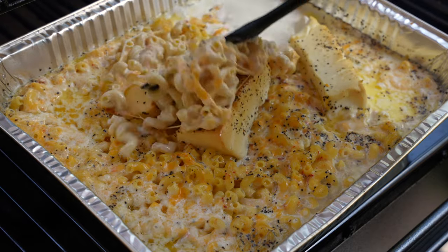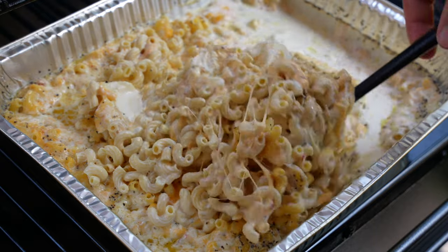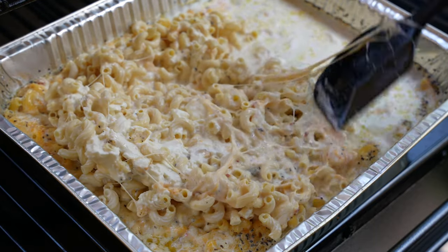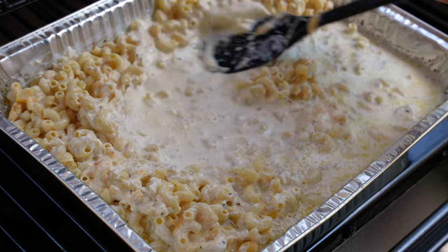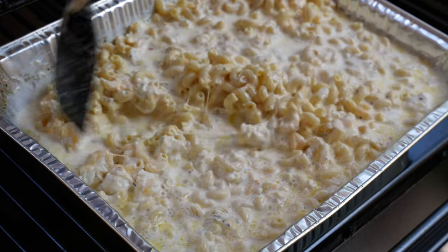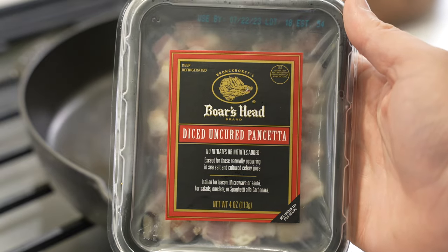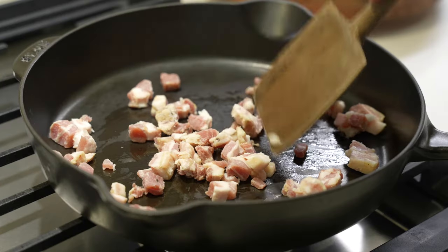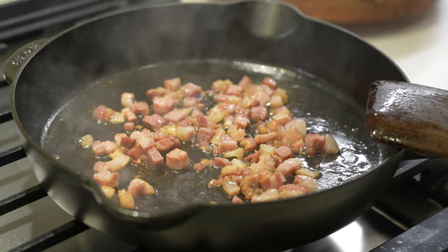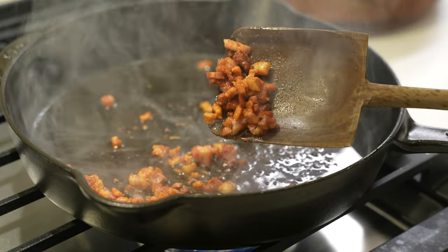After about 45 minutes to an hour, you'll see there's still quite a bit of liquid in the pan — don't worry, it's going to cook off. That liquid is exactly what you need to make sure the pasta cooks and the sauce stays nice and creamy rather than turning into a casserole. All five of the popular recipes we tried turned into more of a casserole instead of a creamy mac, and creamy is what we were going for.